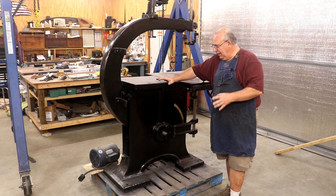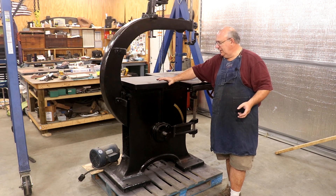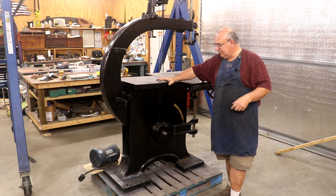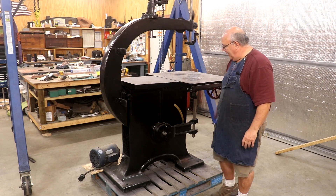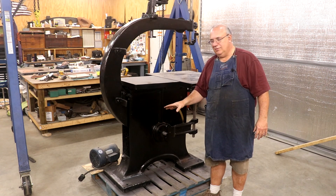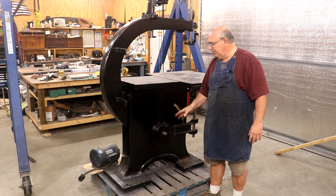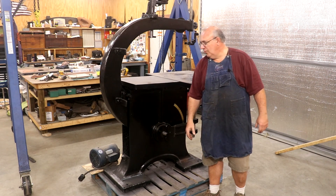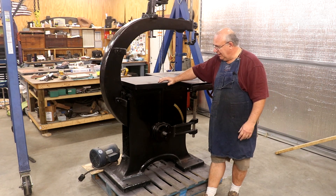I need a place to attach a motor to this bandsaw, and there are multiple ways I can go about doing it. I've actually restored a crescent bandsaw similar to this in the past — I sold that machine long ago — but I really liked what I did then. I built a base for it and put the motor mount on the base so it was not physically attached to the bandsaw itself, so I'm not having to drill holes in the saw. It's somewhat reversible if we ever wanted to keep it historically accurate.